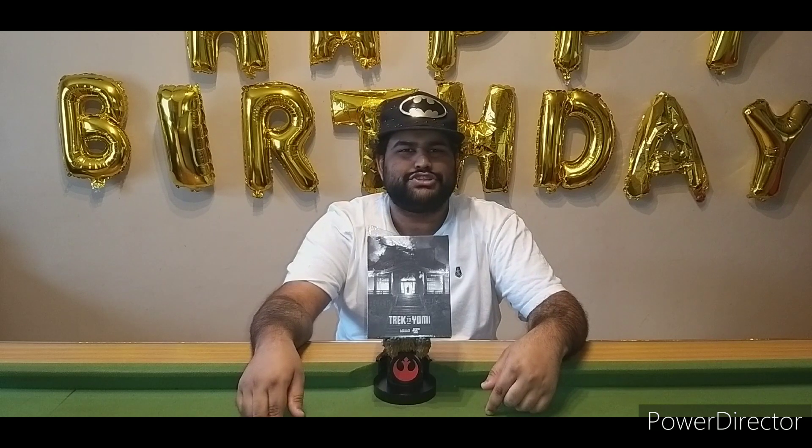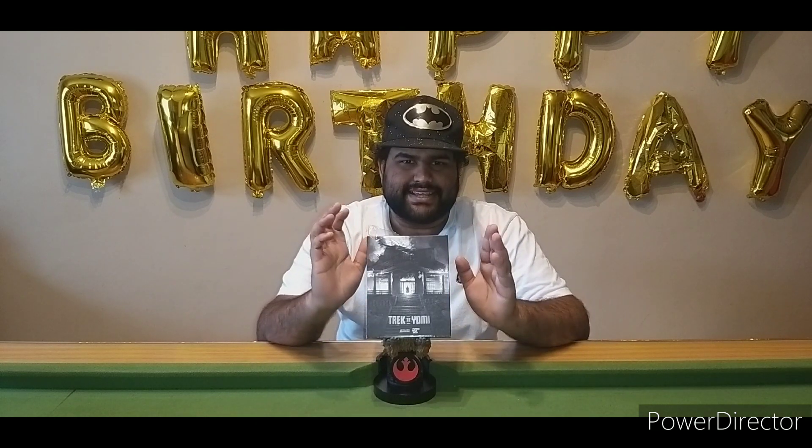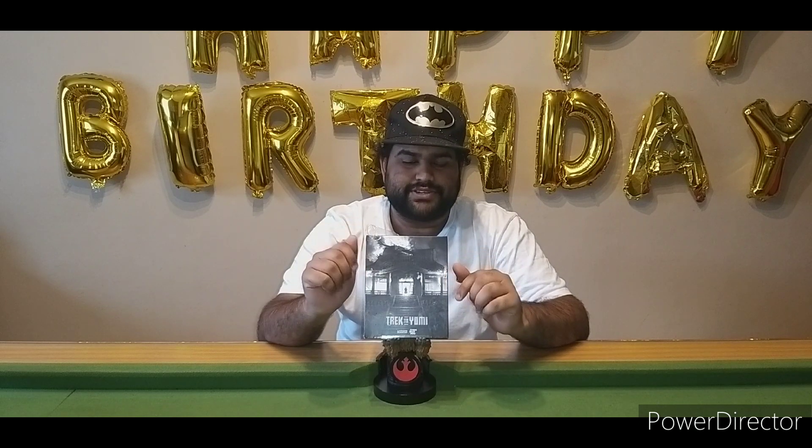What's up guys, welcome back to my channel. Today we are unboxing a special reserve limited edition of Trek to Yomi, and this is also numbered, which I will show you in the video. Let's get into it. If you're new, follow me on Twitter and subscribe to me on YouTube.